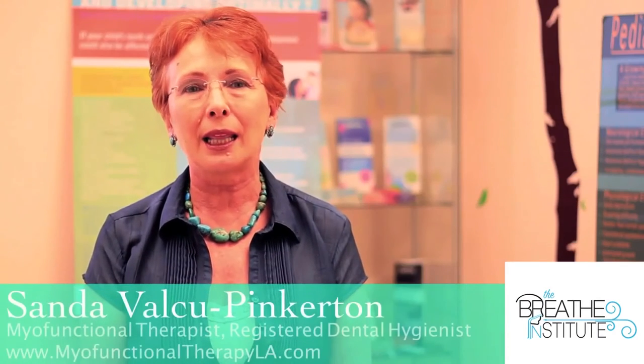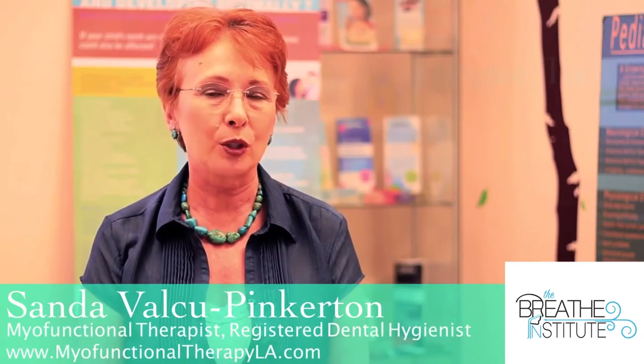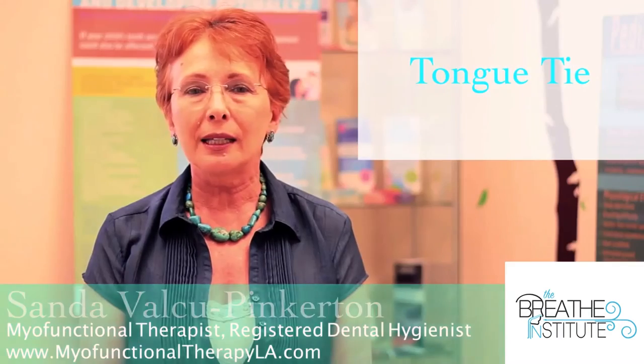Hi, my name is Sanda and I would like to share some information with you about tongue tie. Tongue tie is a very serious condition — the tongue is attached to the floor of the mouth a lot more than it should be.